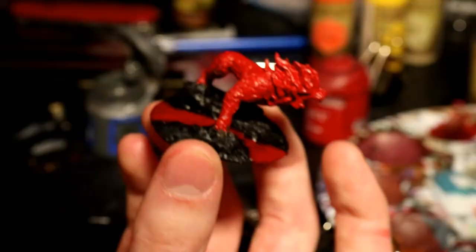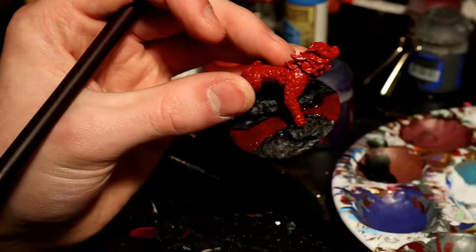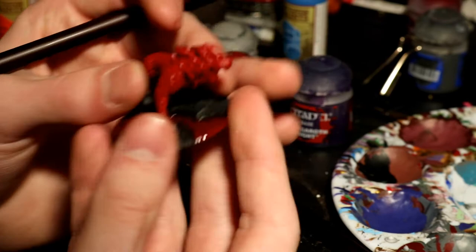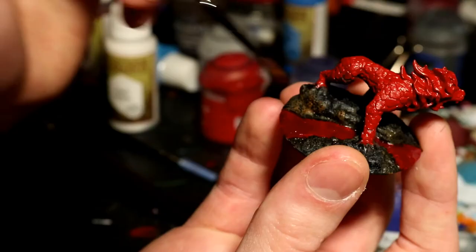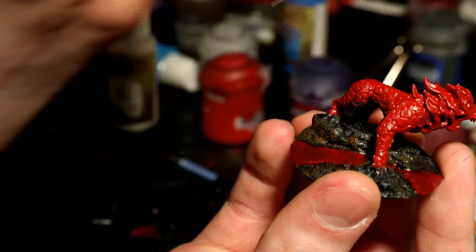Once you've done that, give it a nice light dry brush of dark gray to give it some depth. Then take some orange and dry brush it heavily around the edges of the lava to show where the light would be coming off of it. It's fairly bright, so be fairly liberal with your dry brushing — it could go anywhere on the rock. Do some very heavy dry brushes of orange around it, and if you wanted to, you could even put a line on the base of the rock to really maximize the effect.